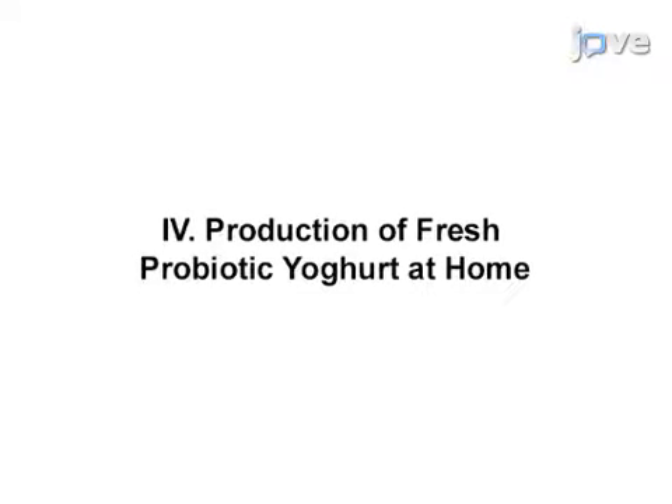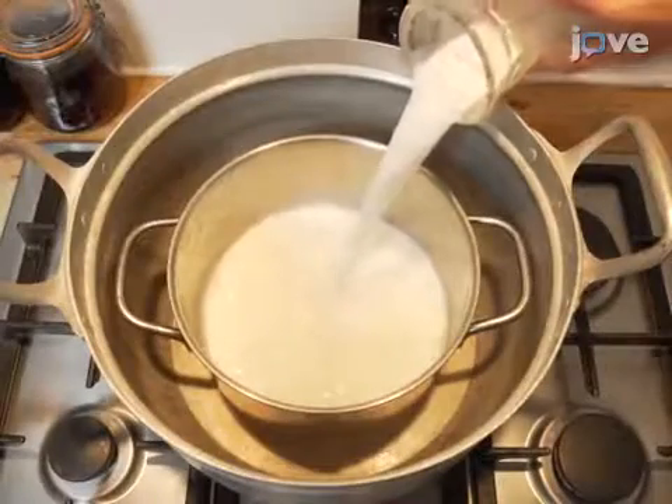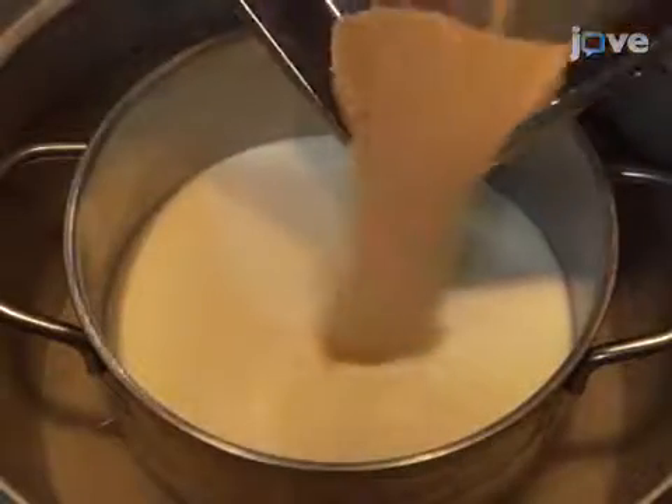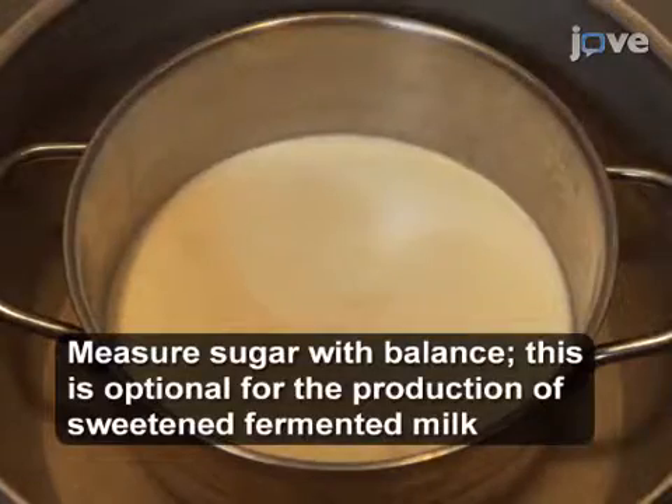The frozen starter cultures can now be used for the production of fresh probiotic yogurt. Pasteurize the milk in a double boiler as demonstrated. When the milk reaches 60 degrees Celsius, add sugar at the suggested concentration of 5% weight per volume.